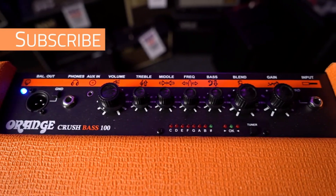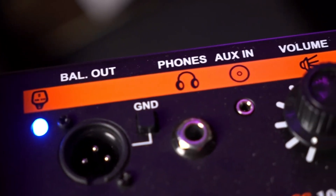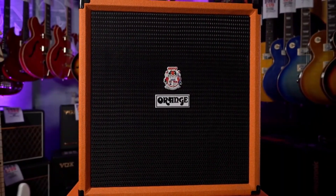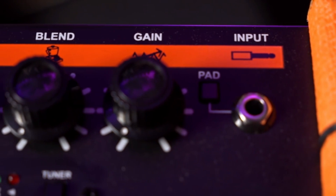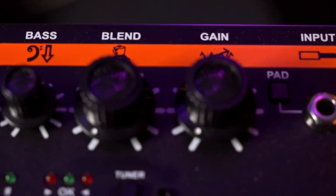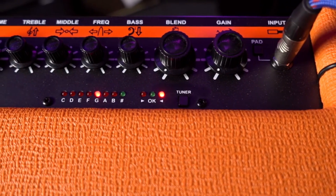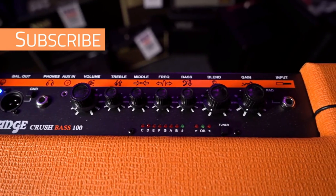It also has a broad tuner and a headphone output for silent rehearsal. The Crush Bass 50 possesses the unique features of being a practice rig and accommodating modern clean and gentle to vintage and distorted styles. It provides versatile function and has highly interactive gain and blend controls that serve for building bi-amped style tones with convenience. It has a headphone output making it feasible for use while traveling.